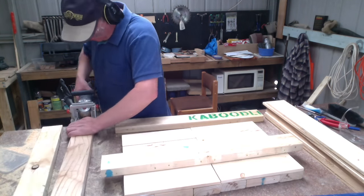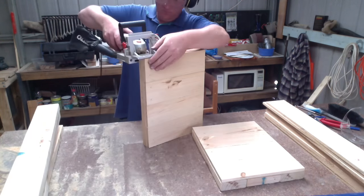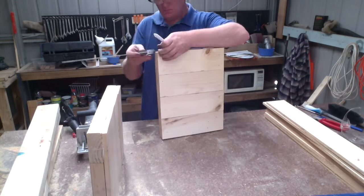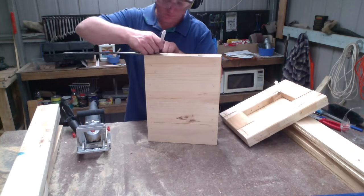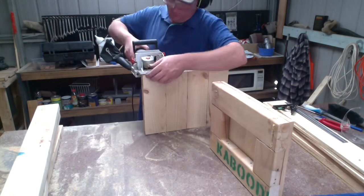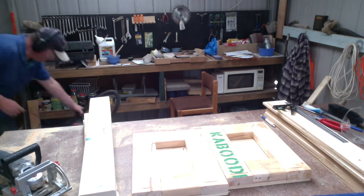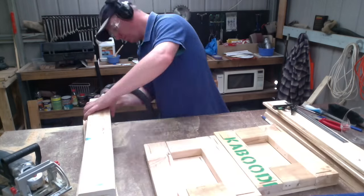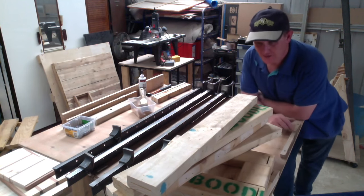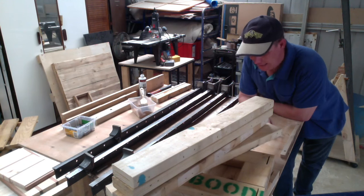Now it's time to organise the long sides of the box. I'm marking out and biscuiting the long edges and then aligning the sides on the ends. Now I've got everything ready to go, so I've just glued the edges and now I'm going to assemble.